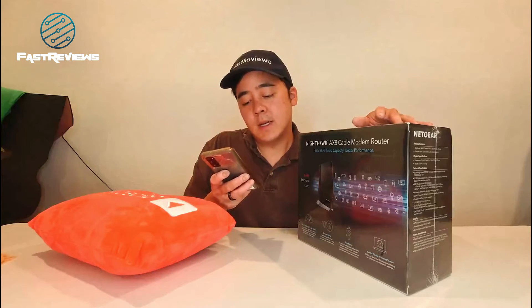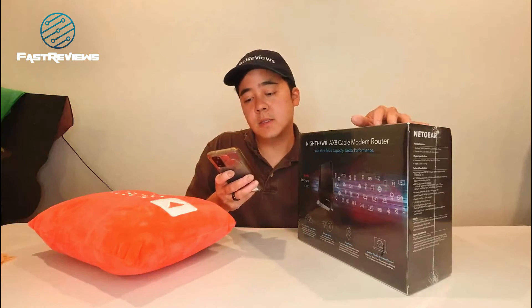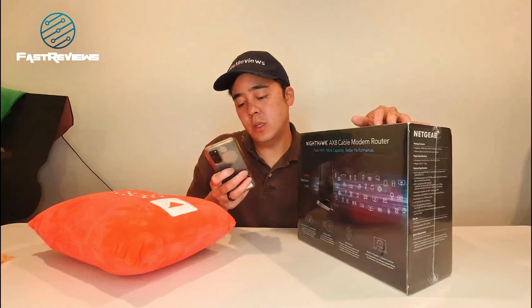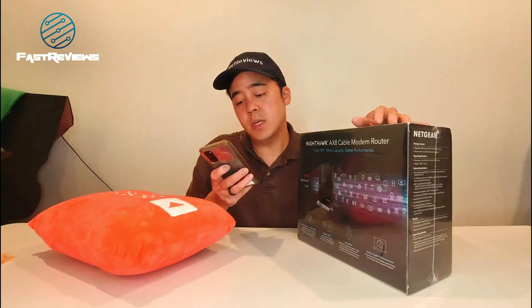It does get out of stock because this is the latest and greatest. It does use the wireless 802.11ax protocol, and like I said, it does do a whopping 3 gigabits per second.